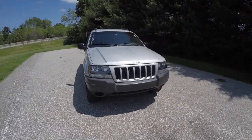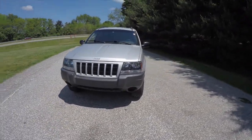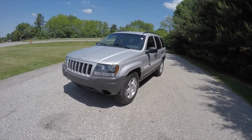Hello everyone. Today we're going to take a quick walk-around look at this 2004 Jeep Grand Cherokee Laredo.